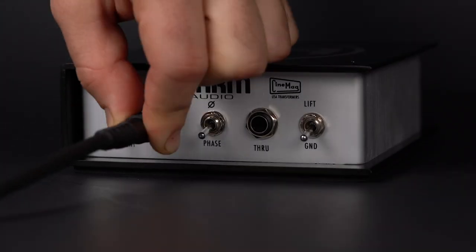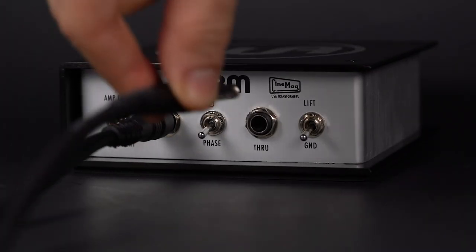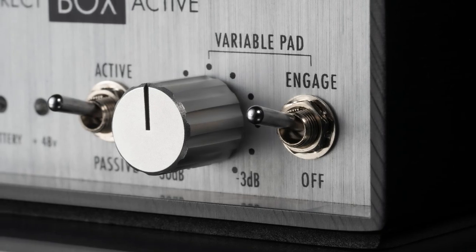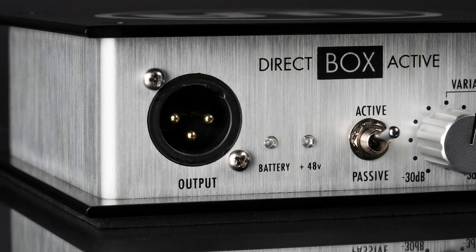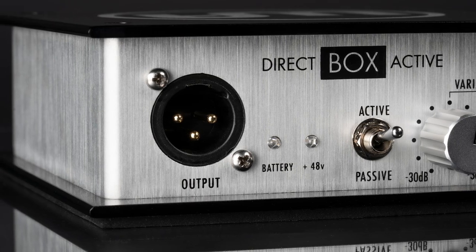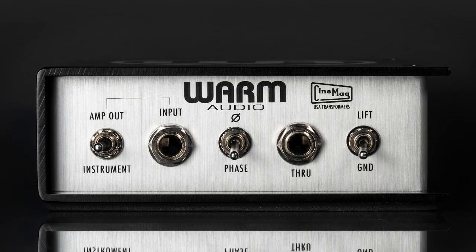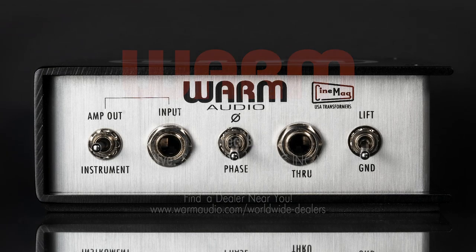It also doesn't have the passive-active switch since it is permanently set to passive mode. Beyond these few differences, the direct-box passive and direct-box active are functionally the same. Thank you for purchasing the Warm Audio DI box. Unlike other DI boxes, your Warm Audio DI is stunningly transparent. It will not diminish your instrument's original sound or tone in any way. It will only make it sound better.